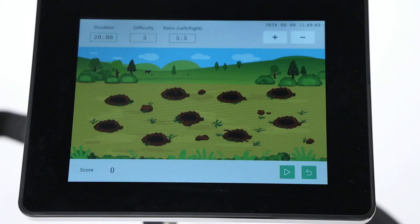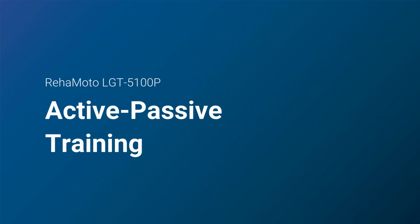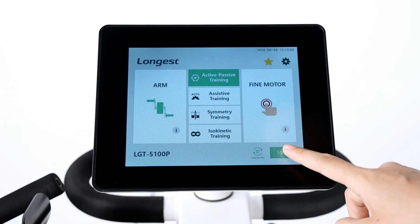There is also a fine motor training mode for hand-eye coordination training. The active-passive training helps users with no or reduced muscle force to improve strength and increase range of motion.